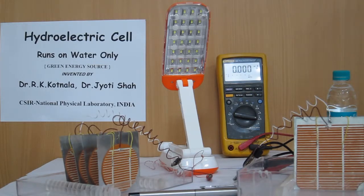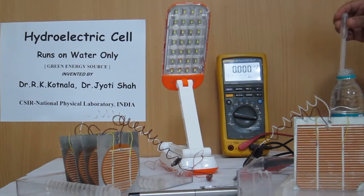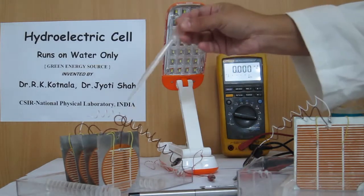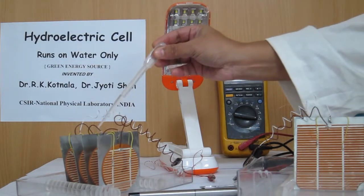A wonderful low-cost invention for masses. Hydroelectric cell consists of nanoporous magnesium ferrite brown pellet with zinc anode and silver cathode. Pour few drops of water on four hydroelectric cells connected in series to illuminate an LED lamp which is connected.